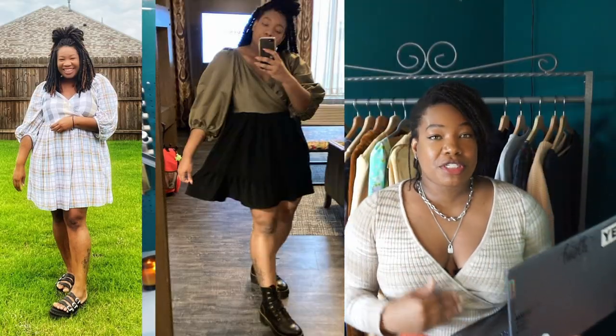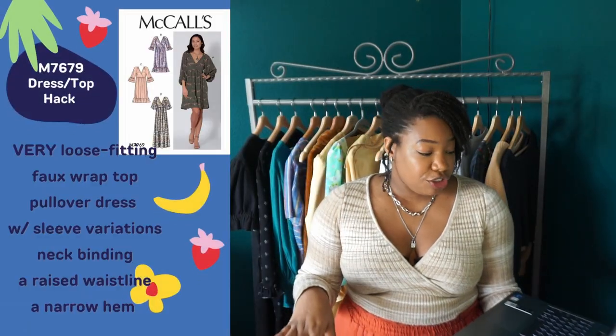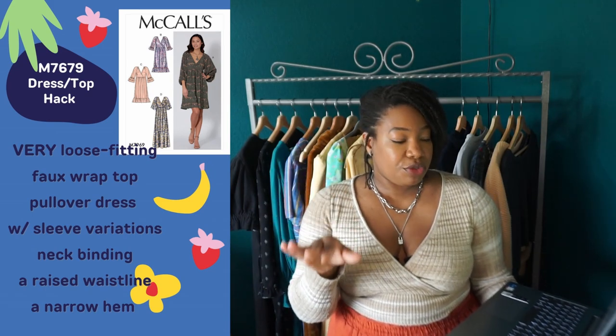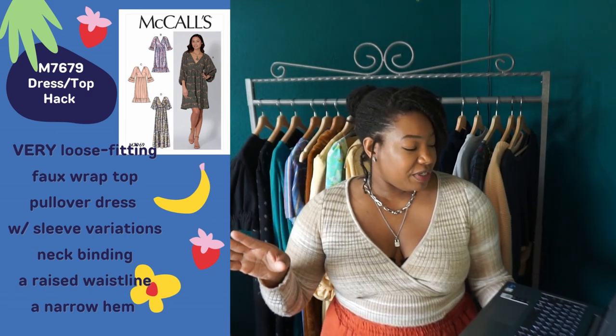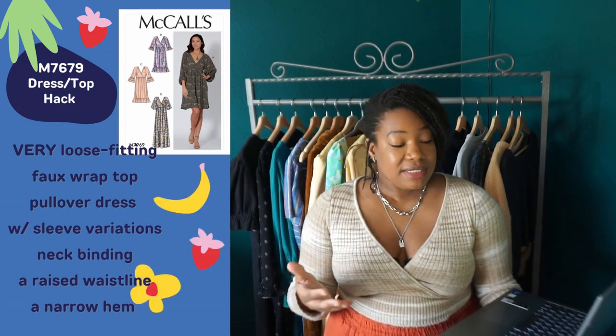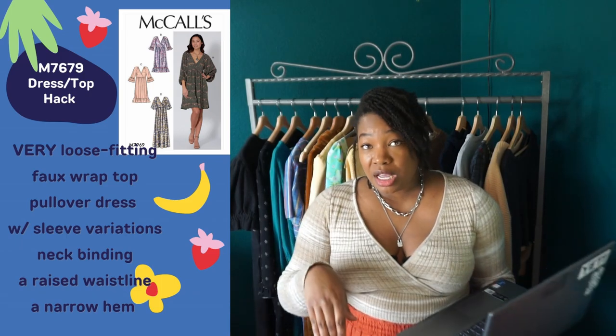For the last three years, this dress has been in their top three bestsellers. If you look up the hashtag, there are over 7,000 posts of people who have made and modified this dress. It is a very loose-fitting dress — a faux wrap top, pullover dress with sleeve variations. The most popular sleeve is View A, which is a three-quarter puffy sleeve with a lot of fullness concentrated towards the back of the sleeve. It has a neckband cut on the bias, a raised waistline, and per the envelope, a narrow hem — though I've never sewn it with a narrow hem.